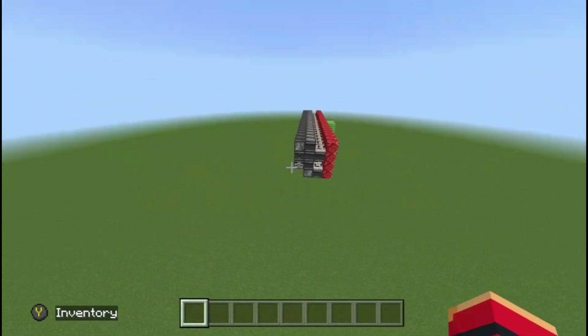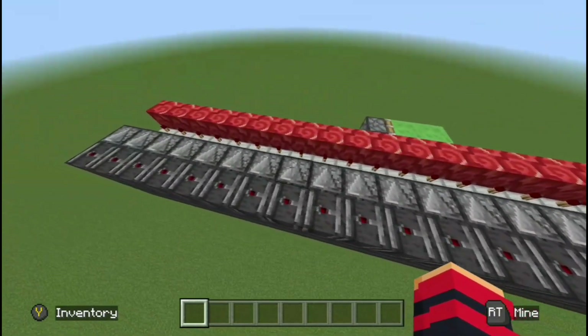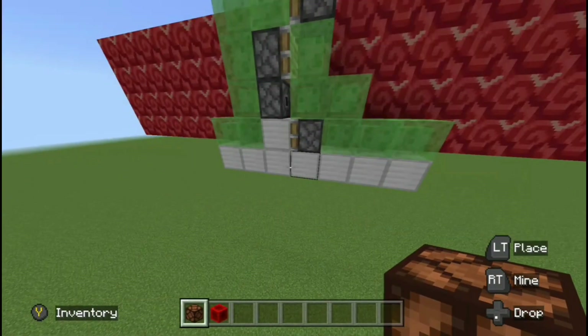You can tell why the Redstone nerds would be mad at me because this uses flying machines. But each individual cell is 1x4x5, so that's kind of hard to beat. And again, if you want this to be longer, just keep stacking more of these next to each other, and these flying machines right here you can stack next to each other too.